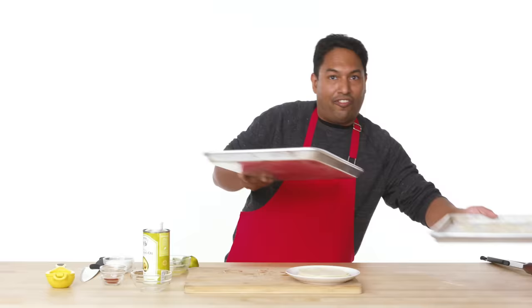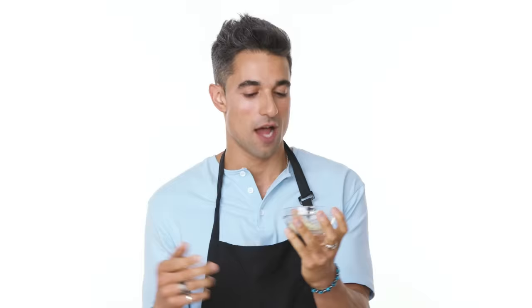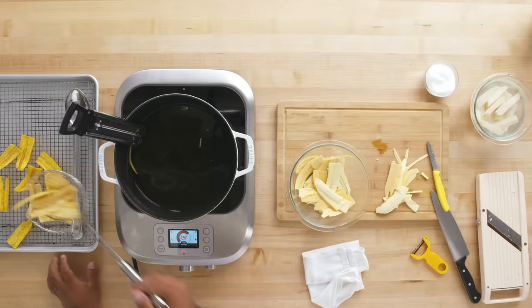We're gonna power through these. So nice and cold — that's what we're looking for. I'm gonna wait for this batch to finish before adding more. Our chips are ready to go into the oven — I've preheated it at 350 degrees. Now as I'm taking these out of the oil, while they're still hot and warm, I'm gonna start seasoning them with my lime and salt mixture.